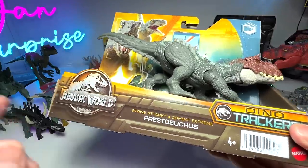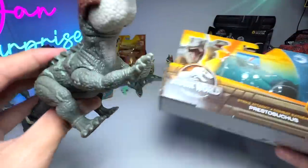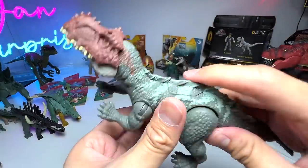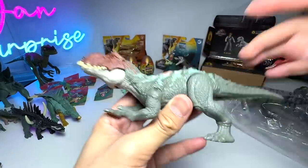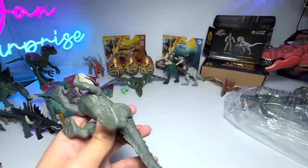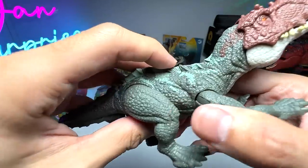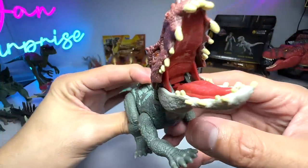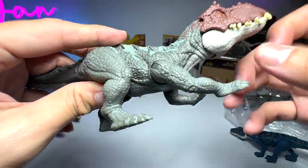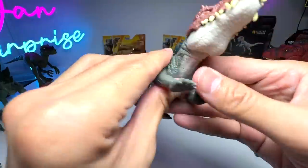Let's take a look at the latest Strike Attack Prestosuchus. It looks very, very beautiful, and this is considered a new species added to the entire Jurassic World line. Prestosuchus is known as 'Prestus crocodile' — it's an extinct genus of pseudosuchian, closely related to Postosuchus. It comes with a button on top; when you press it, the mouth opens, revealing plenty of nice detailing inside. The teeth are nicely crafted.